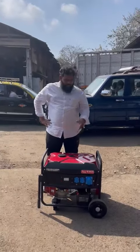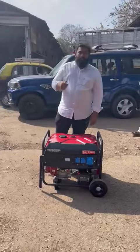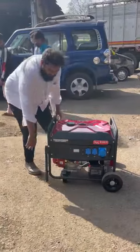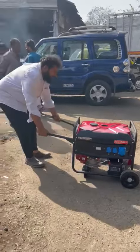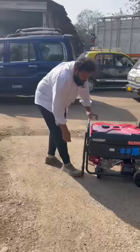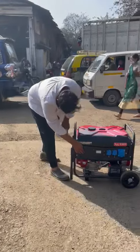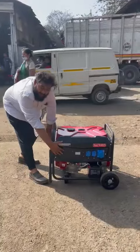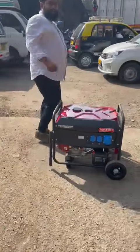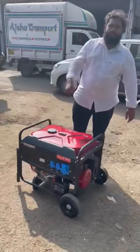Good afternoon guys. Beside me is an ultra compact, trolley mounted petrol generator set — ultra compact and movable from one place to another. It features both recoil and self-start. At zero position there is no vibration at all.